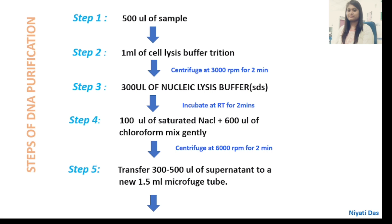There are totally eight steps of DNA purification. If we are taking 500 microlitres of sample, we will add 1 ml of cell lysis buffer — that is, double the volume of the sample. After that, we will centrifuge at 3000 rpm for 2 minutes and we will get 300 microlitres of nucleic lysis buffer.